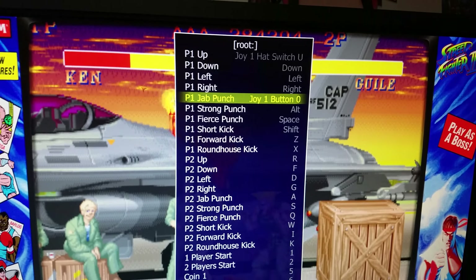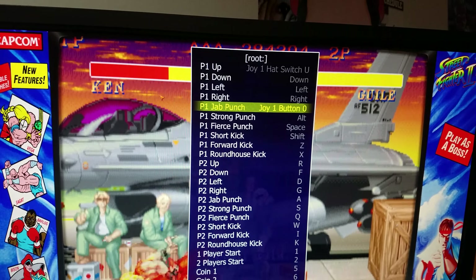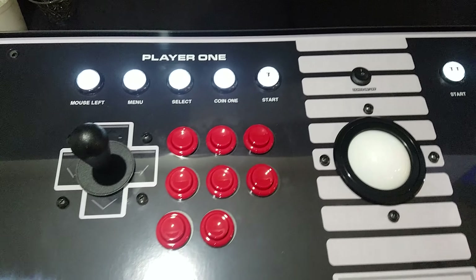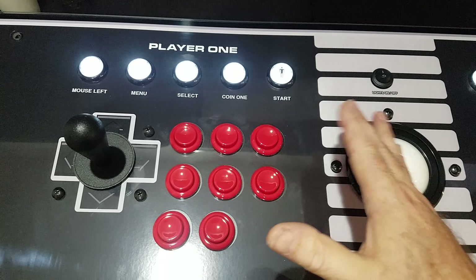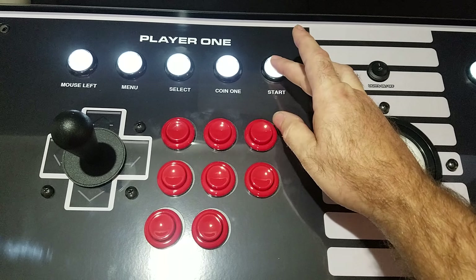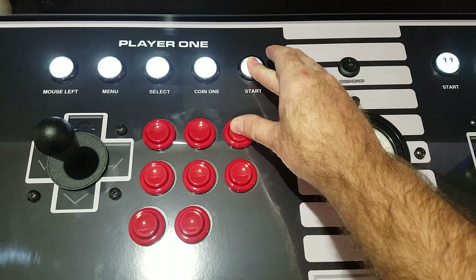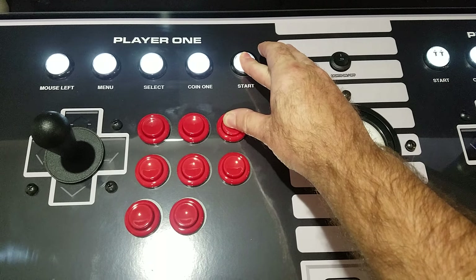Now I'm going to exit and switch it to X-Input. To switch to X-Input it's the same way — hold down the start button, then hold down action button three for 10 to 15 seconds.